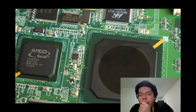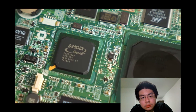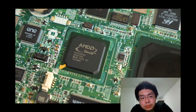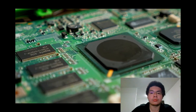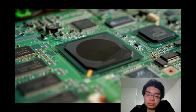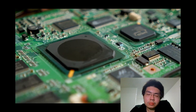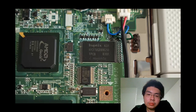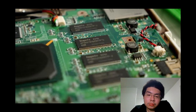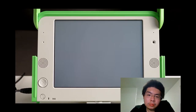The original XO laptops were powered by an AMD Geode LX 700 clocked at 433 MHz, with a TDP of only 3.1 watts — meaning that seemingly flimsy heatsink is actually up to the task. There's one gigabyte of flash storage on board along with 256 megabytes of RAM.